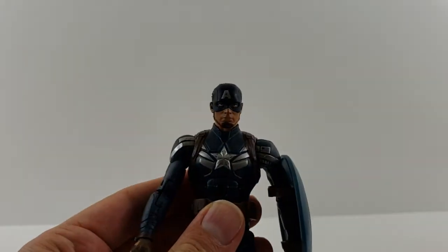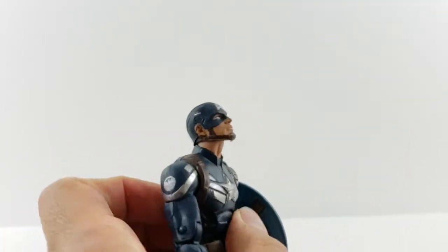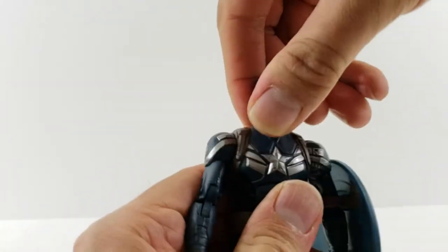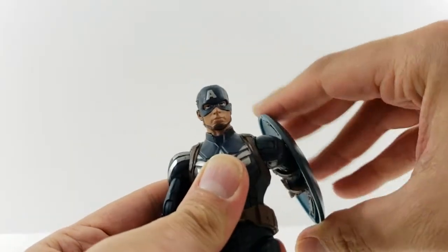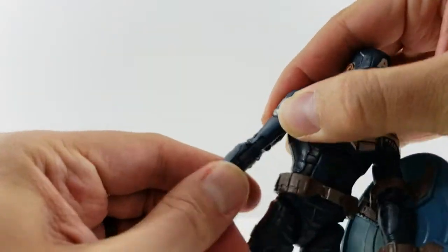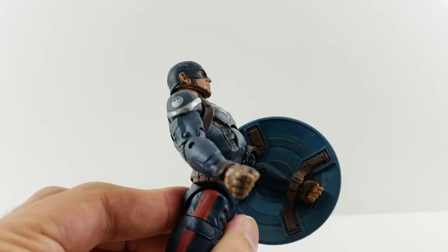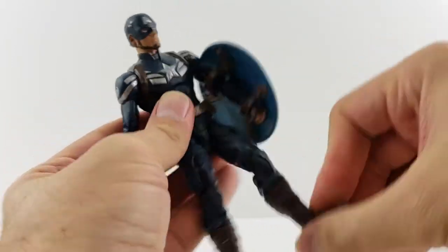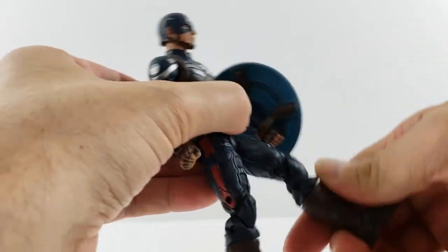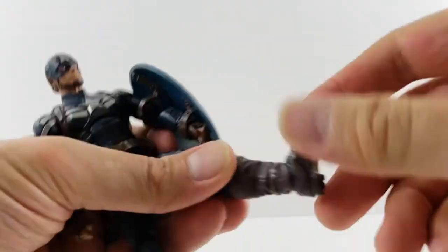Now for the articulation. His head is able to look up a decent amount, looks down pretty far, and looks left and right — it's got a ball joint. He's got ball joints in the shoulders that move out, forward, and back. There's a bicep swivel, double-jointed elbows, wrist rotation, and a hinge at the wrist. He's got a nice ab crunch that crunches forward and back very far, plus a waist swivel — the belt is a little loose so you can move it out of the way. He kicks forward very high but doesn't spread much laterally. He's got upper thigh swivel, double-jointed knees, boot rotation, and his ankles move up and down with a nice ankle rocker.